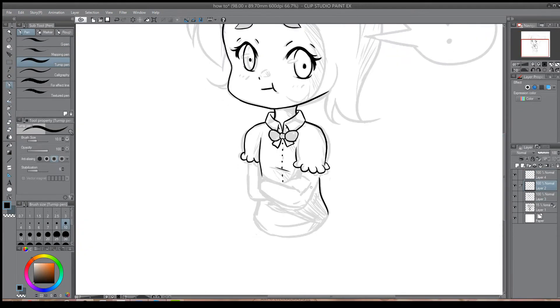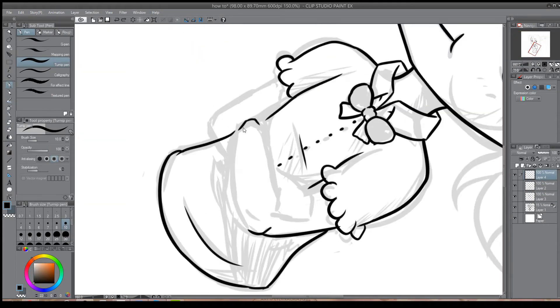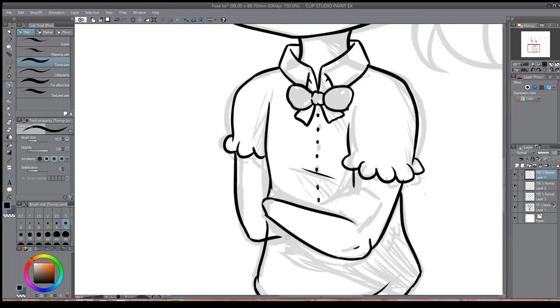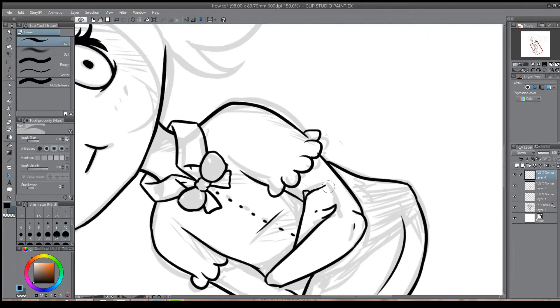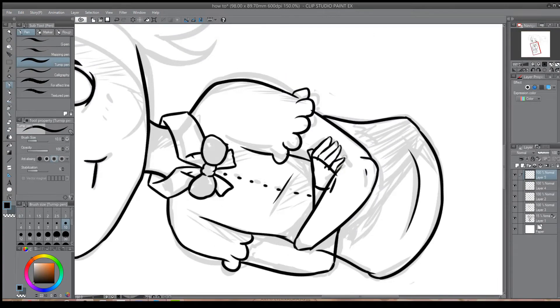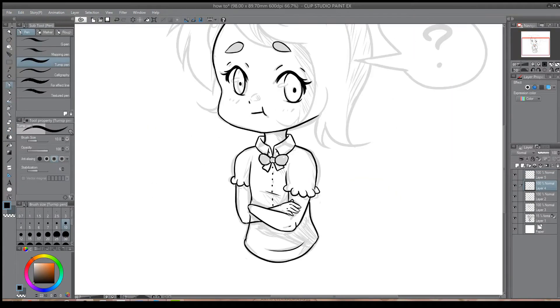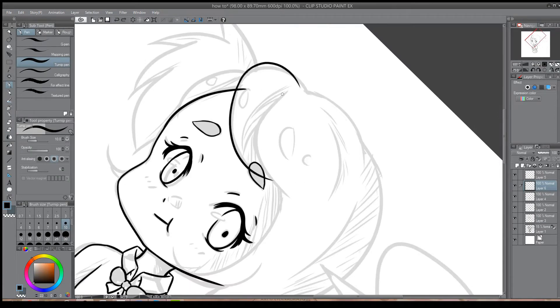Using multiple layers is especially helpful when you're working on noisy areas, such as small strands of hair, or when you're working on something that goes over something else. For example, the bow is overlaid over the collar, so it was easy for me to go back and erase the collar underneath the bow, seeing as it was on a different layer. This way you don't accidentally delete a part of the lineart that you've just completed.